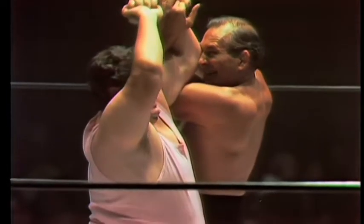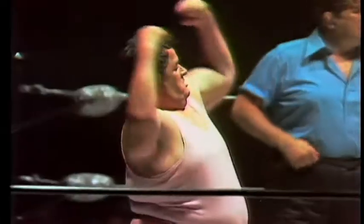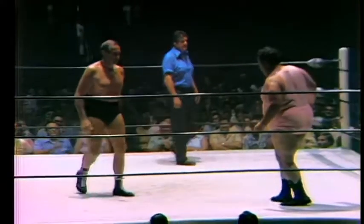Right now he's caught in a Japanese arm lock. You see him helping his left arm with his right, and being able to push and marshal enough strength to force himself out of it — and of course this pleases him. Anything that pleases George Harris makes him strut, and when he struts, that target comes around.